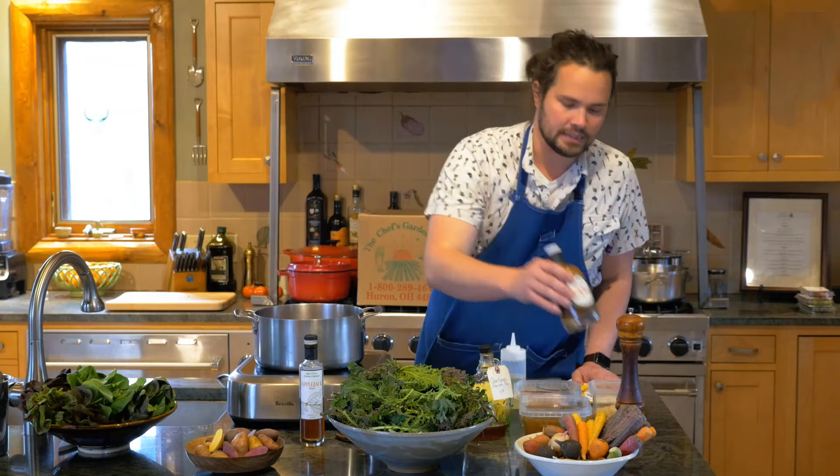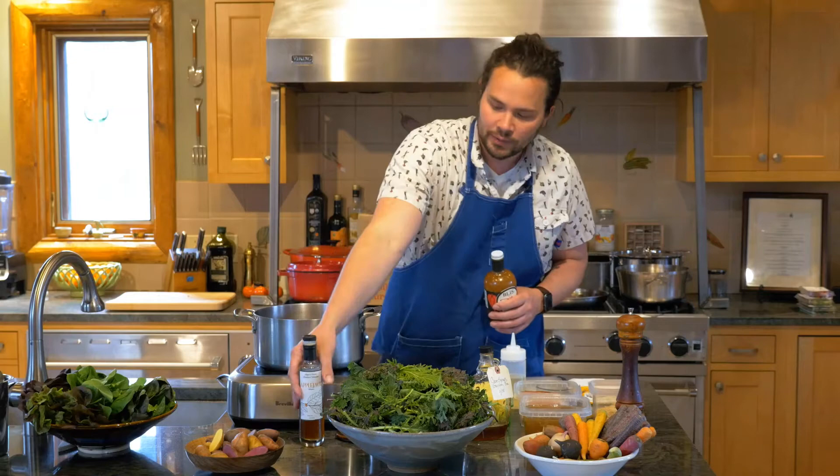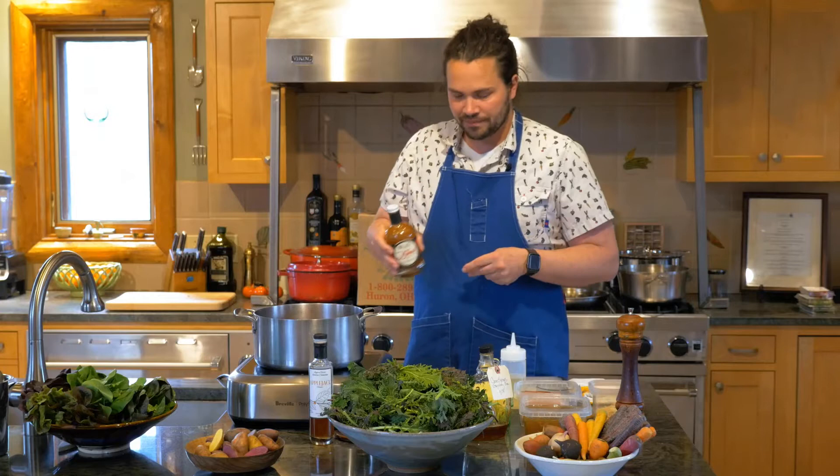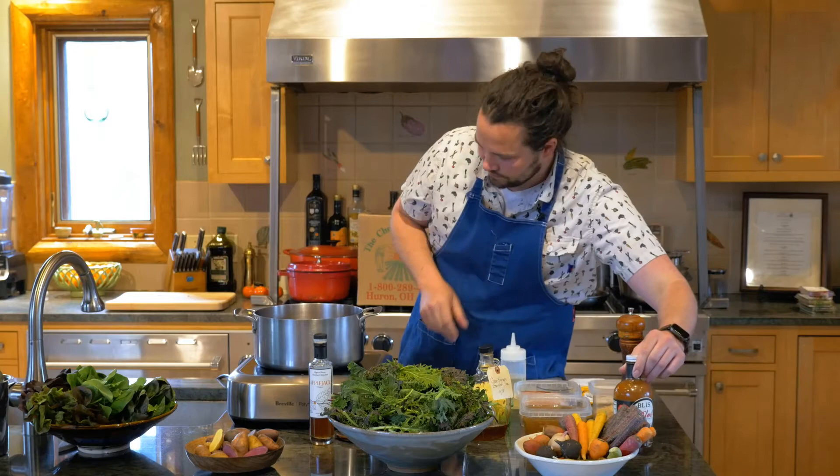pH modifiers — specifically acid — you want in here. A lot of people go for vinegar, apple cider. We have an apple vinegar here from Lindera Farms, but I like hot sauce with a vinegar backbone. This hot sauce comes from our friends at Belie, and it's barrel-aged, finished with vinegar, and it's a beautiful addition to braised greens.